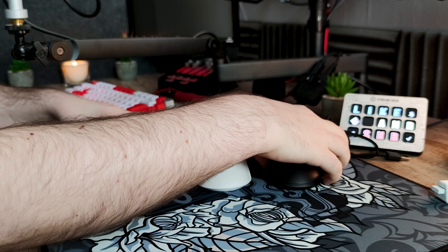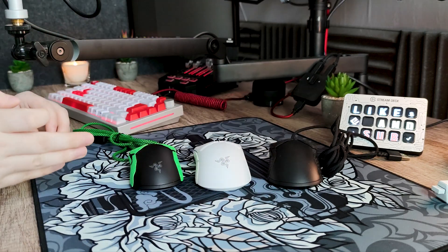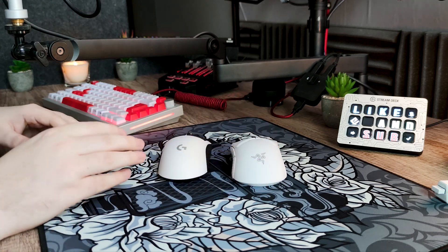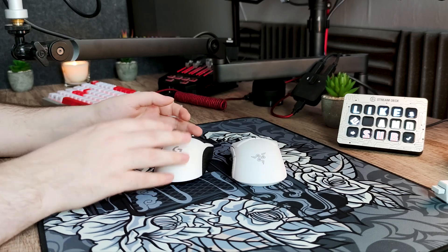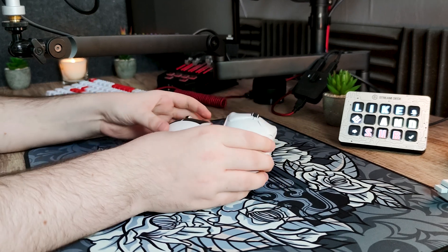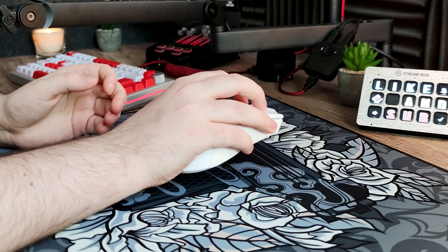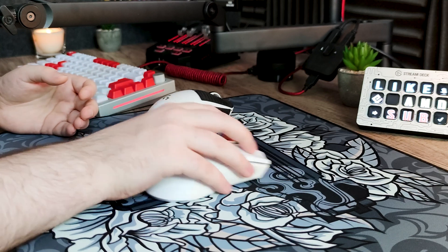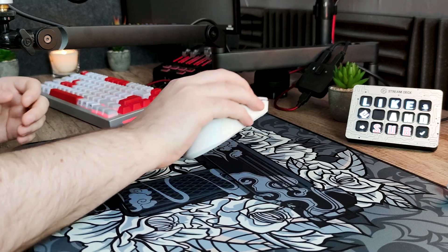Pour finir cette review, parlons de sa forme. Elle est similaire à celle de la Viper 8K ou Ultimate, c'est-à-dire une taille plutôt moyenne, et évidemment plus grande que la Viper Mini. En comparaison avec la Logitech G Pro Super Lite, elle est plus plate et plus large, un peu comme si vous aviez pressé la Super Lite pour l'aplatir. Personnellement, je préfère la forme de la G Pro car dans ma prise en main il me faut une bonne hauteur sur le côté. La forme convient aux utilisateurs de Palm Grip, Claw Grip, et est plus adaptée au Fingertip étant donné que la rampe n'entrera pas en contact aussi vite avec votre main.